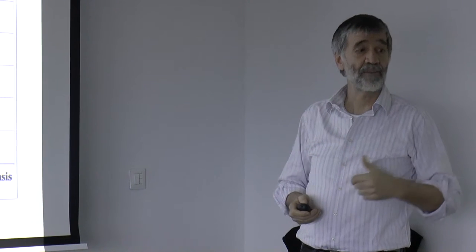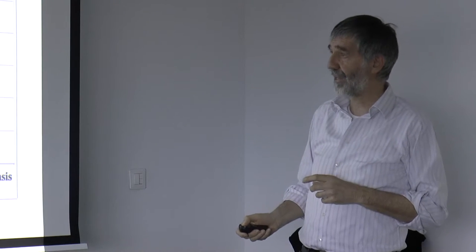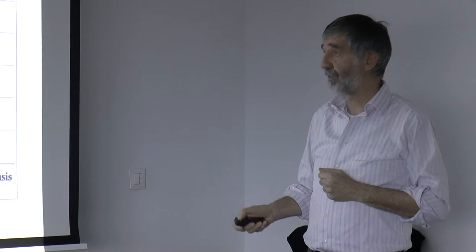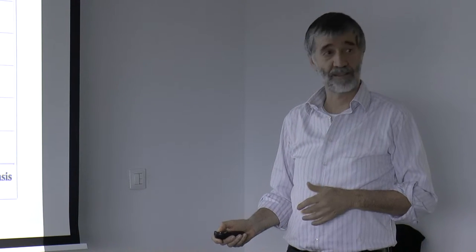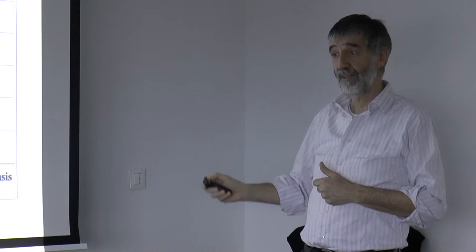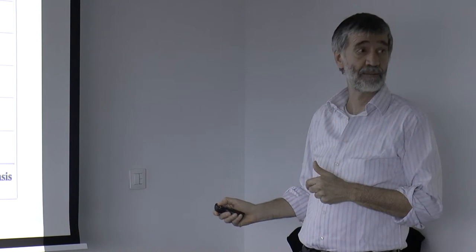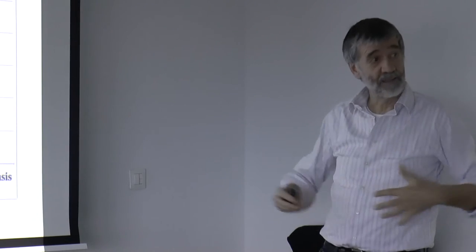Speed of establishment means when the canopy is completed — 100% covered. You see eight weeks here for Bermuda grass, versus 25-30 weeks for others. So we talk about weeks versus months. When you combine different species, the balance is not easy to achieve — you have a very fast establishing plant combined with a very slow establishing one. But the slow one is the real perennial, the insurance for the future, while the fast one is a temporary plant staying there for two, three, four years and then disappearing.